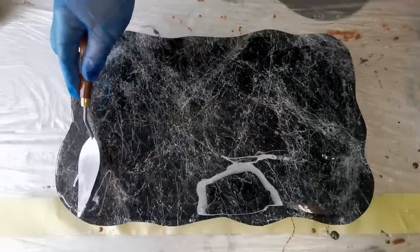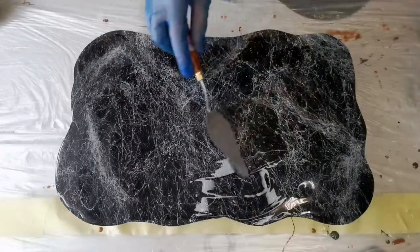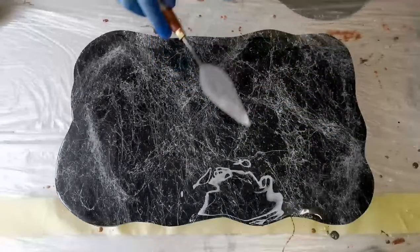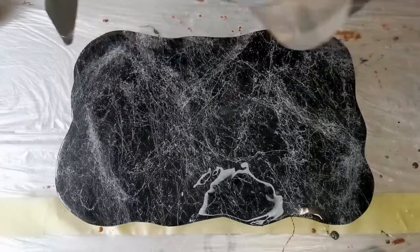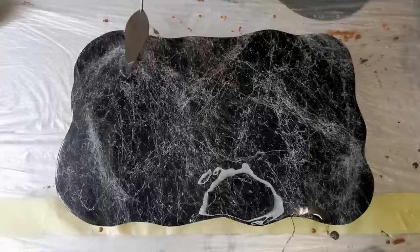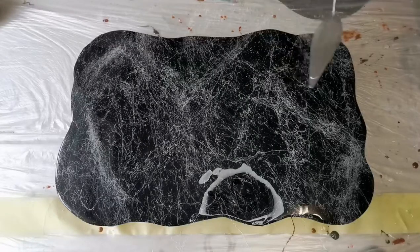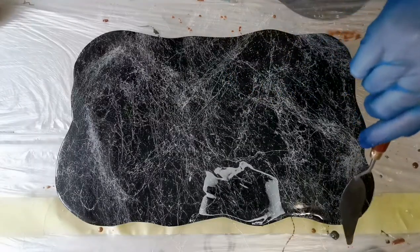Making sure you don't get any thin spots, and also making sure the edges are covered properly. I'm just adding a bit more resin to places where I think the resin is a little bit thin, because if you put the resin on too thin you may get dimples in the cured resin — you know, where the weak spots are — so you definitely don't want that. You want a nice smooth finish.